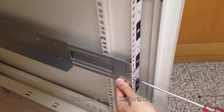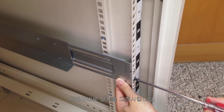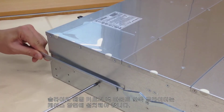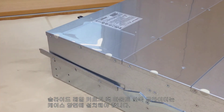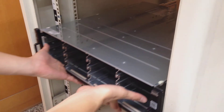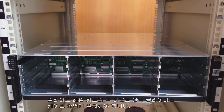Fix both sides with screws. Rack mount inner glides of the slide rail kit need to be installed on the two sides of the enclosure chassis. Place the device on the installed rack mount, then slide the bottom of the device to the position in line with screw holes on the rack and fix with screws.